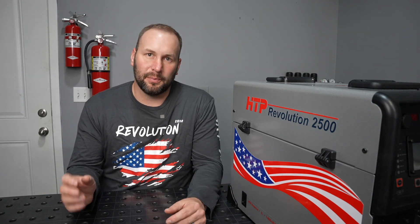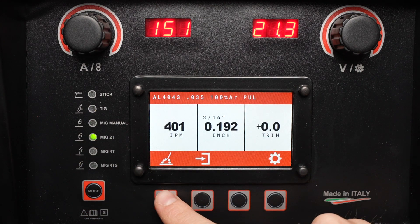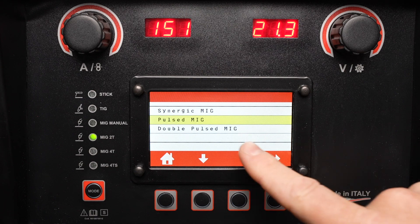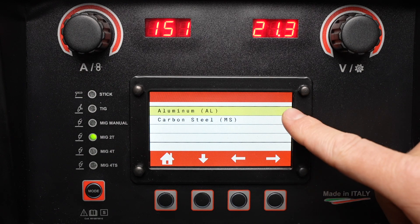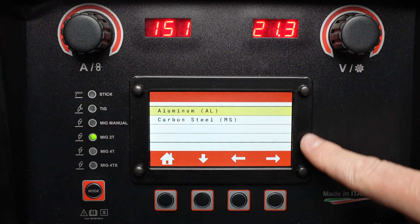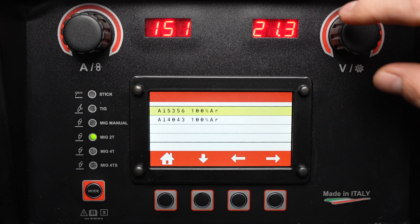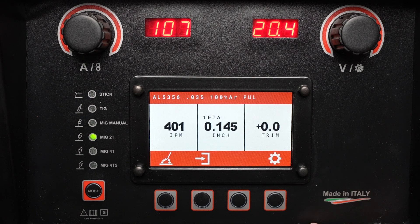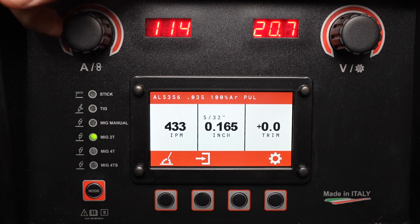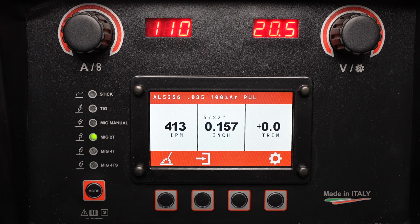Let's get started by looking at Pulsed MIG welding. I'll make sure that the machine is set to MIG 2T, then press this button and cycle to Pulsed MIG. Once I've accepted Pulsed MIG, I can select the material I'm going to be welding — in this case aluminum — and select the filler metal and wire diameter. With those settings in, I can adjust my wire feed speed and material thickness using the knob on the left, similar to the Synergic MIG.